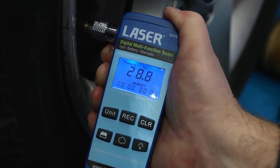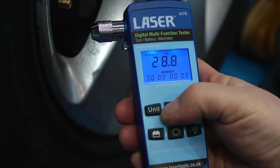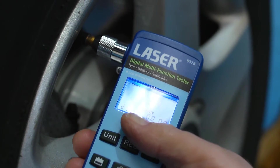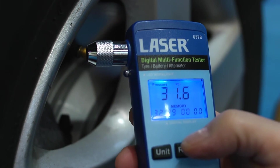Then take the pressure of the first tire and press the record button. This keeps a record of the first tire pressure and then each subsequent tire pressure for up to four tires.